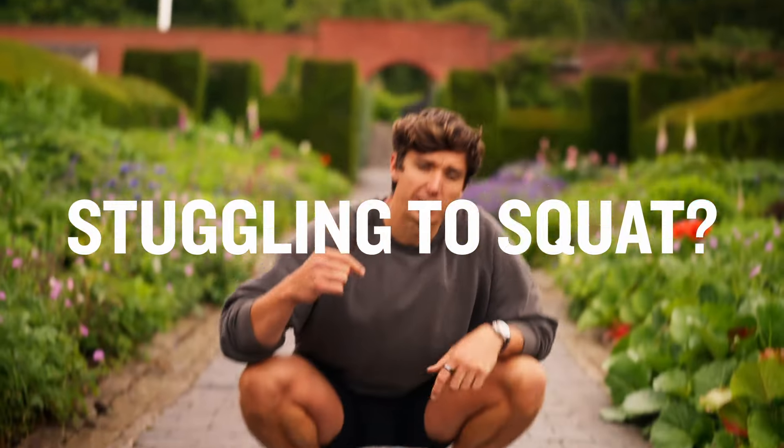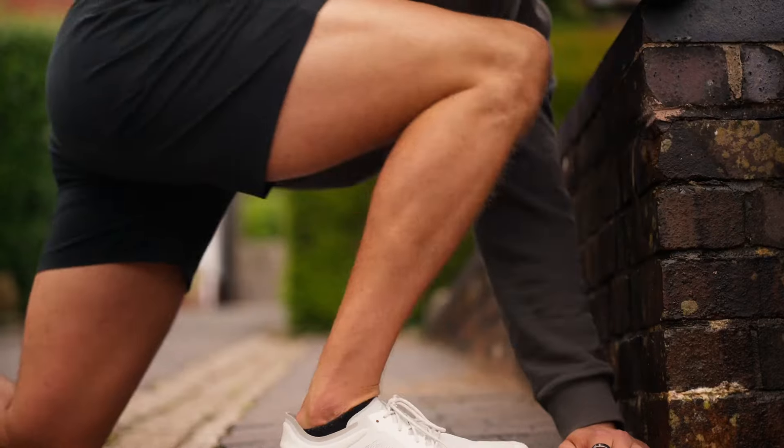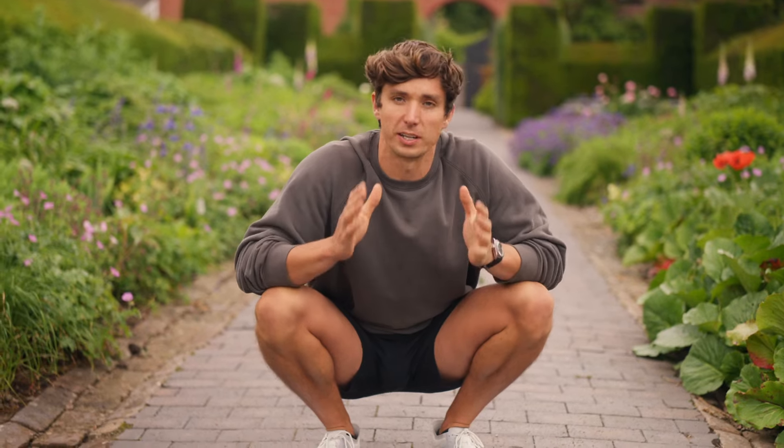If you're struggling to squat, let's start from the ground up and take a look at the ankles. Today I've got four different drills for you to work with to improve this flexibility, but first let's take a look at a test to see if this is your limiting factor.